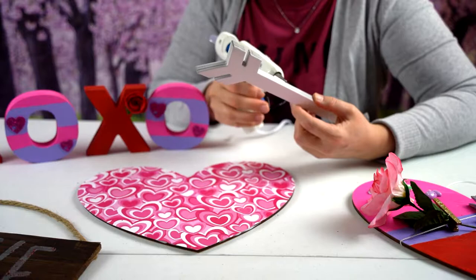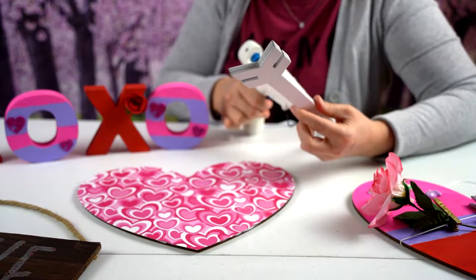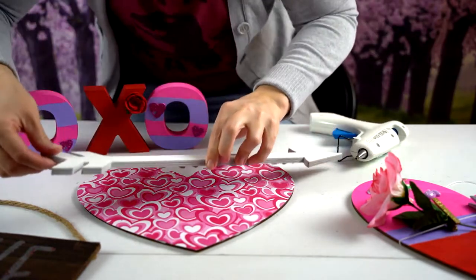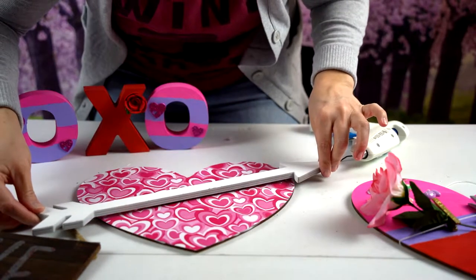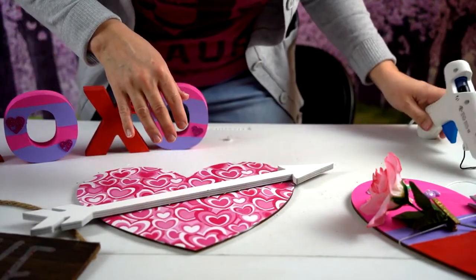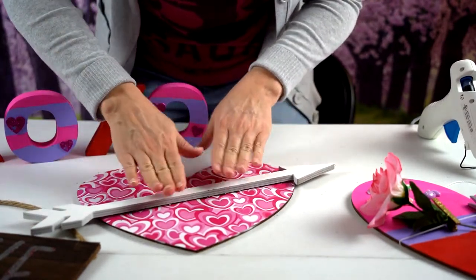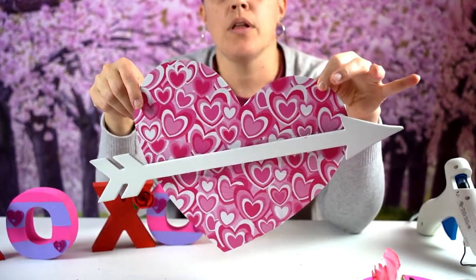Our wooden arrow is dry from the spray paint, so I'm going to put glue on it and attach it to our heart. I burned my finger with the glue gun — ouch! I'm just going to add a string to the back so we can hang this up on the wall as well.